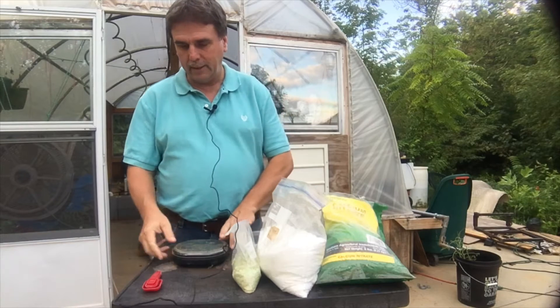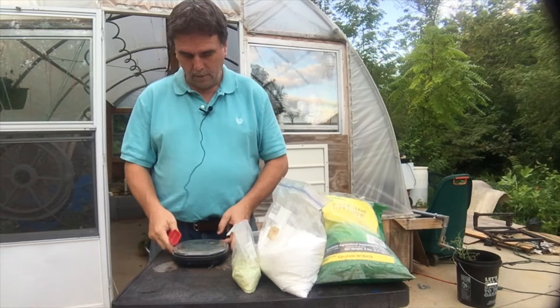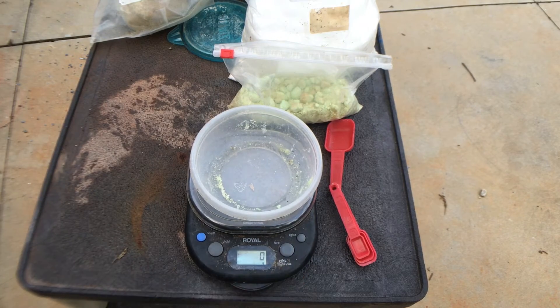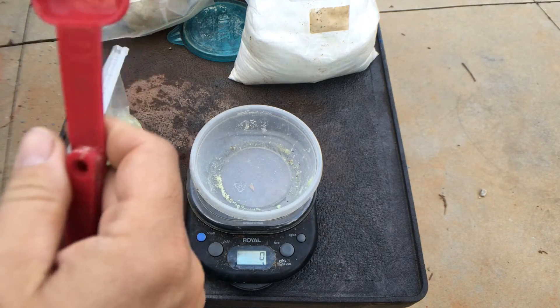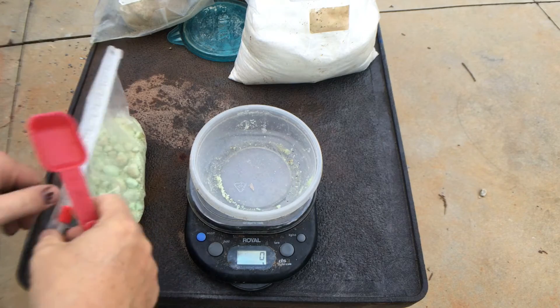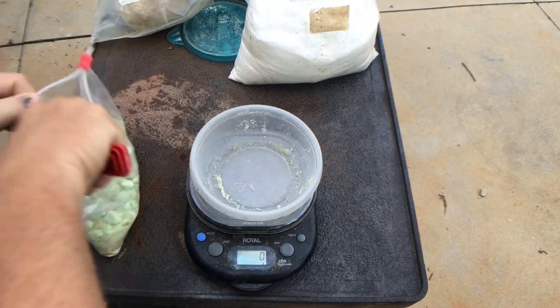I thought I'd show you just how easy it is to mix this stuff up. The formula — I got this little scale here. Put that on there and tear it out to zero. The formula is 10 grams per five gallons and I've got about a 30-gallon tote, so that's 60 grams of Master Blend for 30 gallons. Pretty easy to figure out.